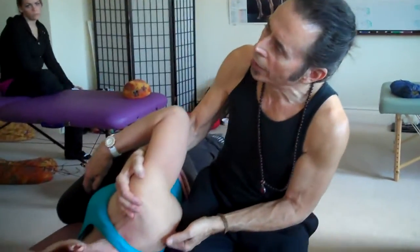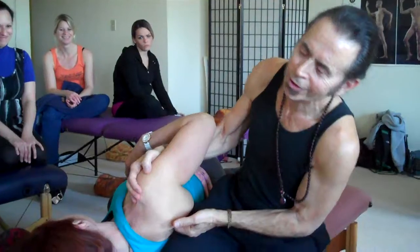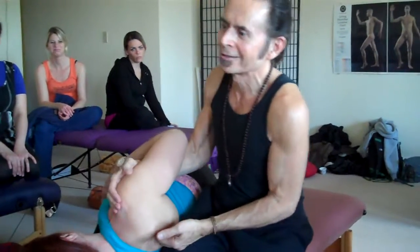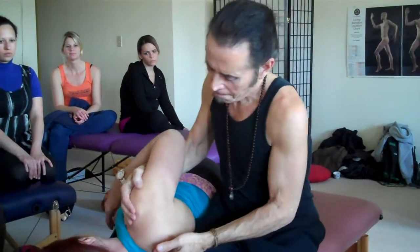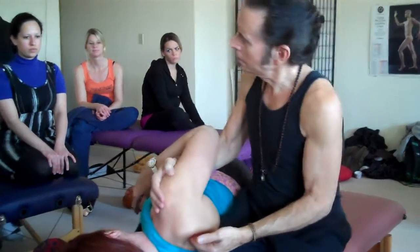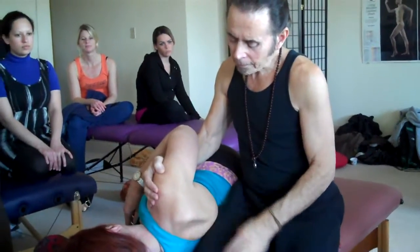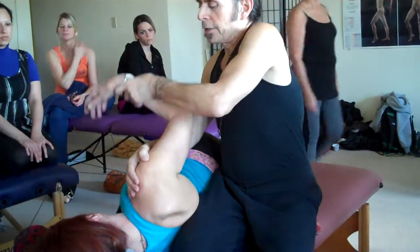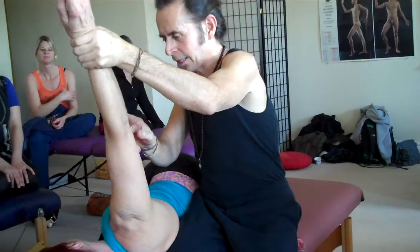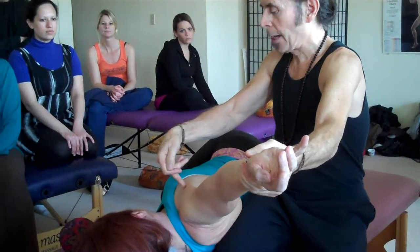That really helps open up that scapula. The scapula has a tendency to get glued on the back of the ribcage, so that helps create some nice space. It's also a bit dangerous — if you slip — but it's always nice to have a sense of danger in your work; it keeps you more focused. Then we're going to finish this brief work on the scapula by bringing the arm up and slightly forward and then off to the side, which really stretches the pec minor.